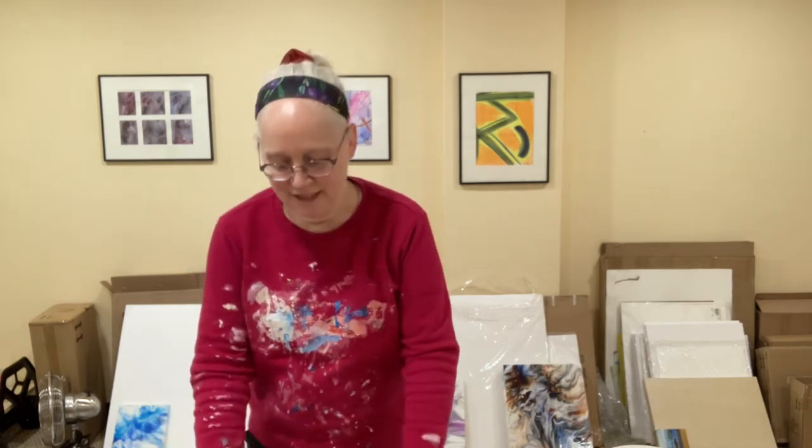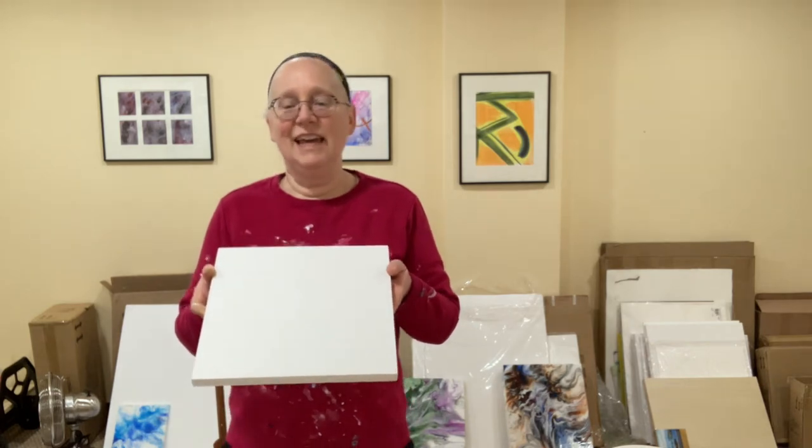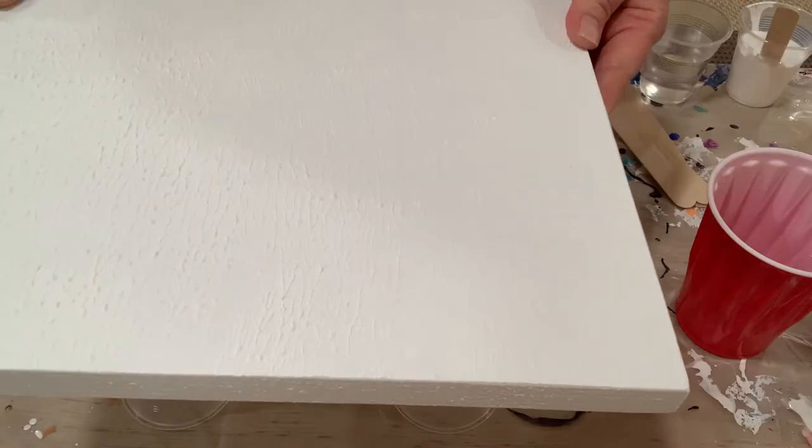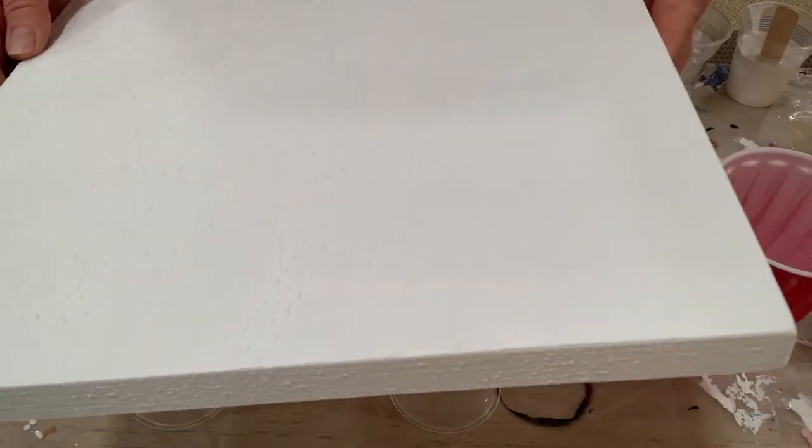Today is very exciting. I am going to do something new and different that I've never done before, and it actually begins with this panel. It's a wood panel — I'm going to tilt it down to this camera so hopefully you can see the texture on this panel.